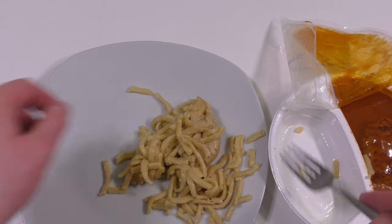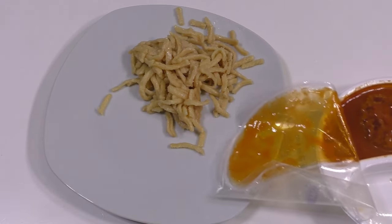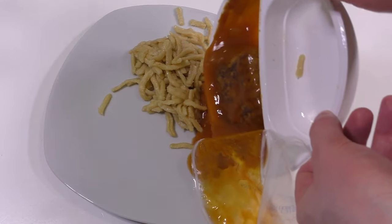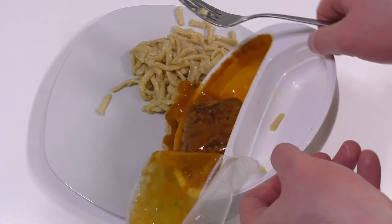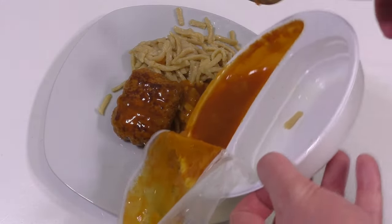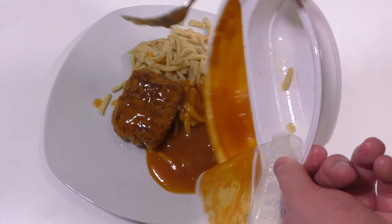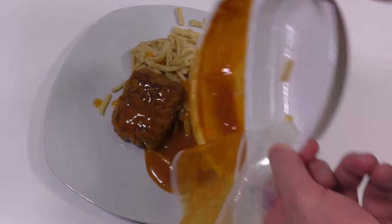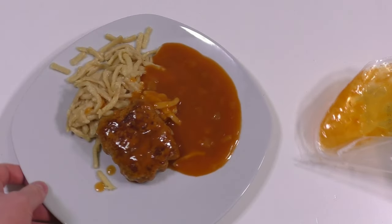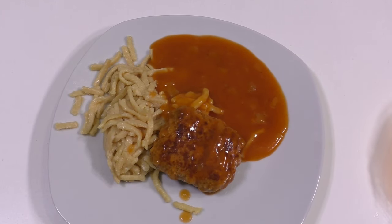And now the meatloaf. I spotted this bottle and I really want to lick the lids — so much gravy is sticking to the lids. So here we go — ta-da! TV dinner on a plate.